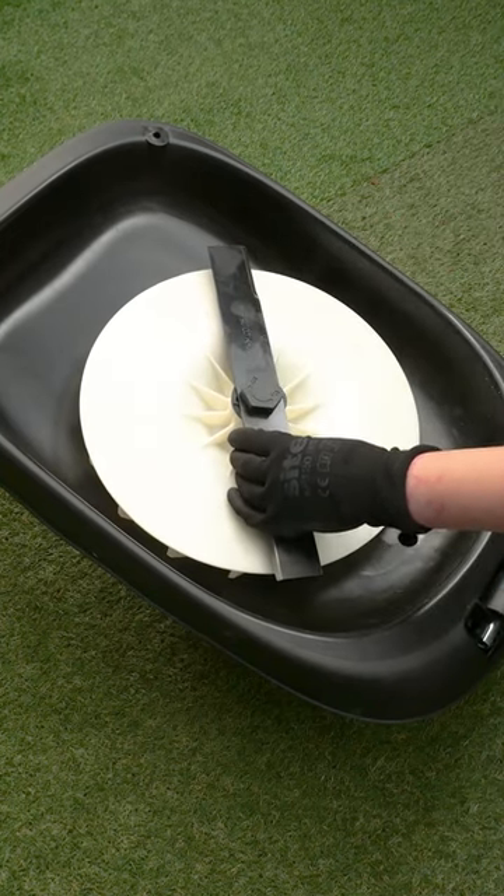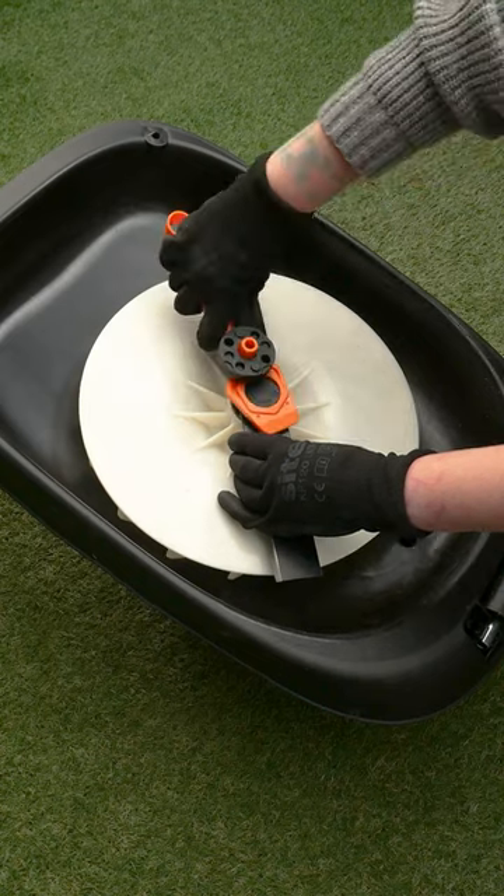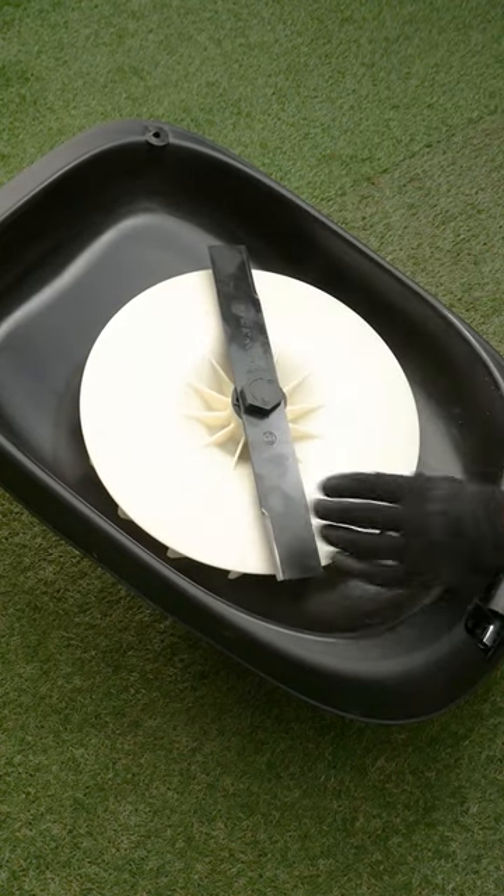Holding the blade, tighten the blade bolt clockwise using the plastic spanner and ensure it is well tightened.